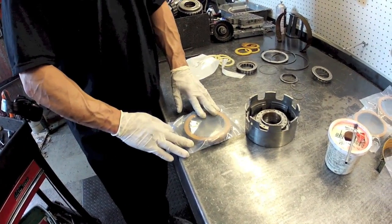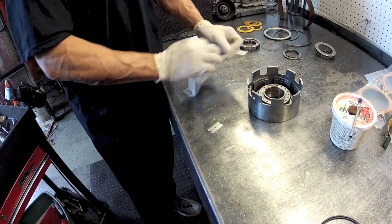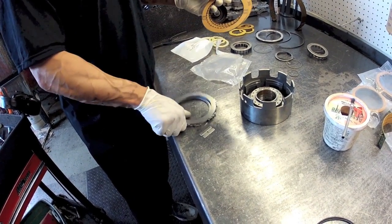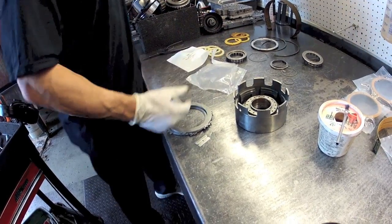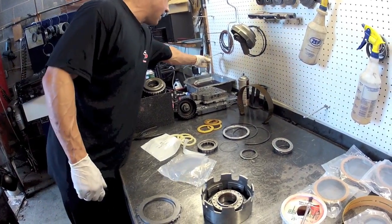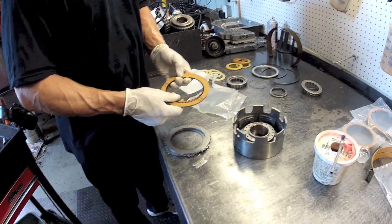When these kits come from us, everything is packaged together. Just for the sake of convenience, I'm going to leave out the step of soaking the clutches. In an automatic transmission, you want to soak all the clutches for about 15 minutes, then hang them and let them dry off a little bit, then put the clutch packs together.